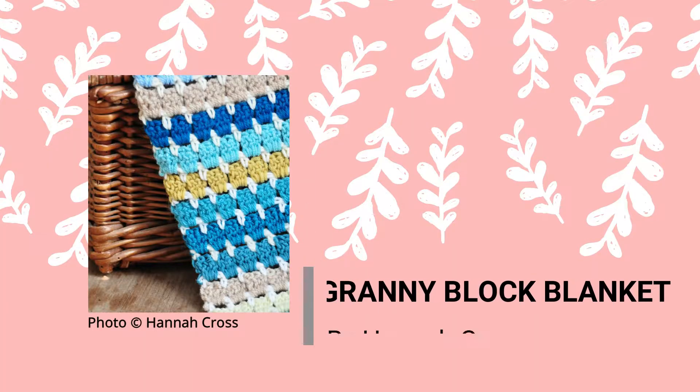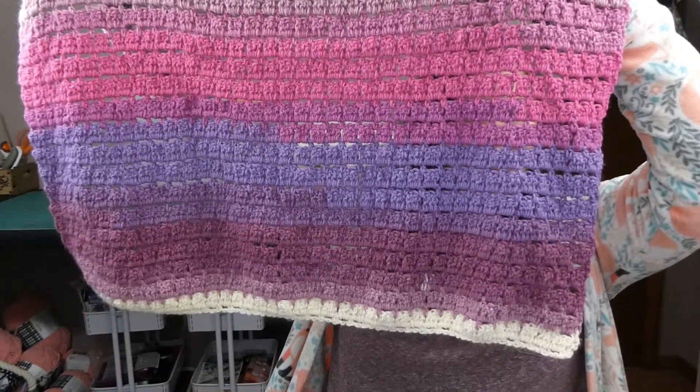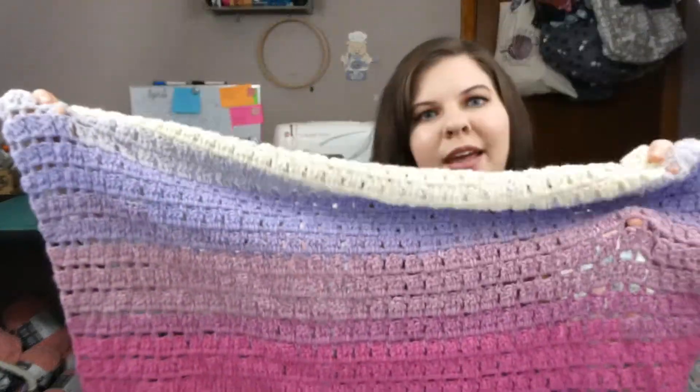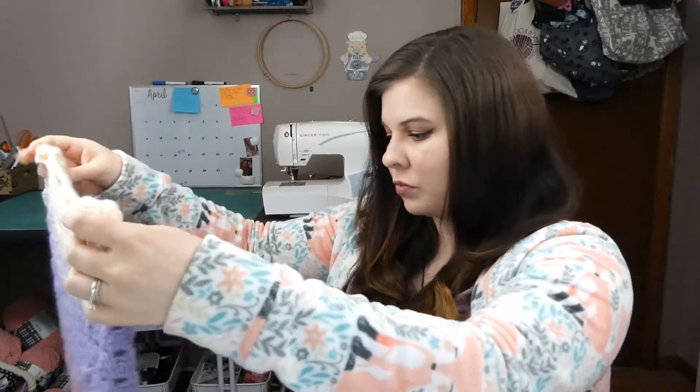I have one finished object to show you guys and two half objects, one of which you have not seen on the podcast yet. First up is the finished object, which is the granny block blanket. This is the second one of these that I have crocheted, and I used the Mandela Cake in the colorway Wood Nymph for this one. It took me about two weeks. This one is a little bit bigger than the other one, but I still only used one cake. It's a really fast project for baby blankets and only uses up one of those Mandela Cakes, so it's not too bad on yarn usage either.